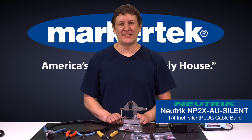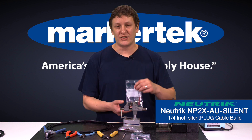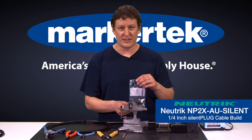Hi, Andrew here from Markertech with another instructional video. Today we're going to be building a guitar cable using quarter-inch connectors. We've got the Neutrik silent plug, which allows you to plug and unplug your instrument without any noisy pops, and on the other end we're going to be putting a standard Neutrik quarter-inch plug on.